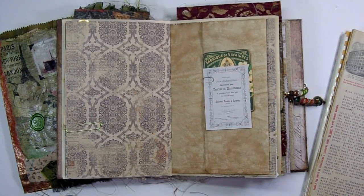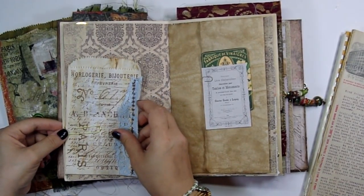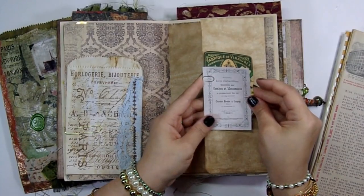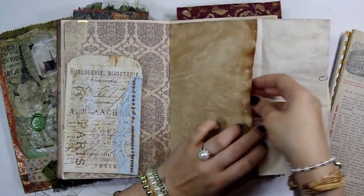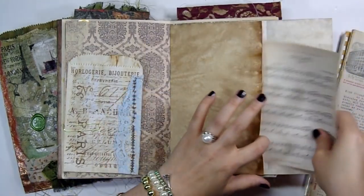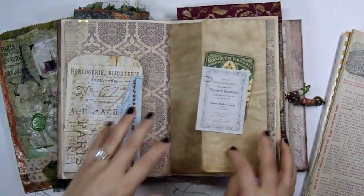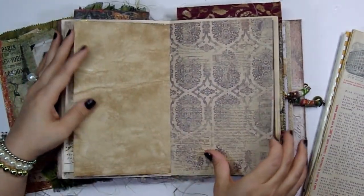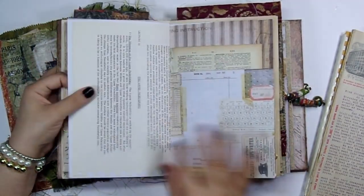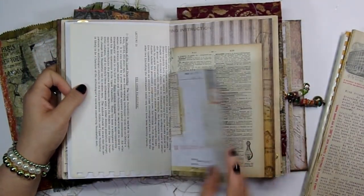I have pages from Paper Studio — so much stuff, I really can't keep track of it all, I try but I fail. Here is a book page, or a music sheet — it's one of the book pages that came in a book page set. And here's another one with the other side of that archaeology page.